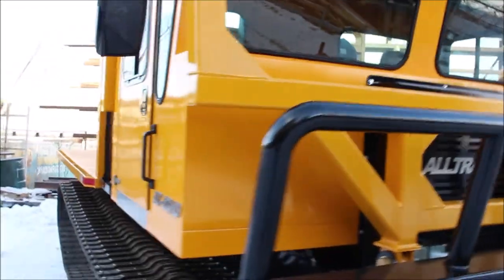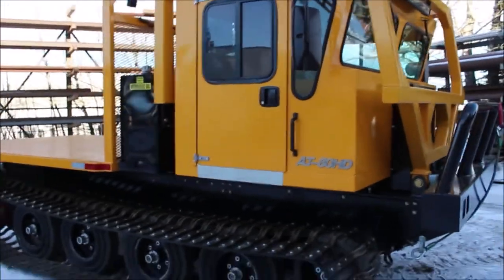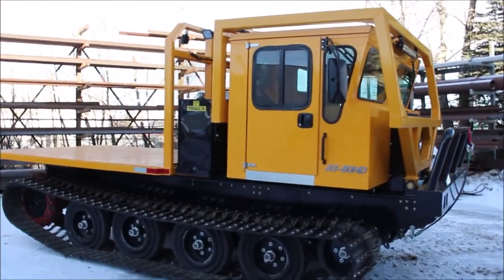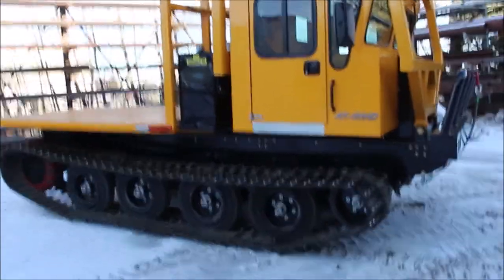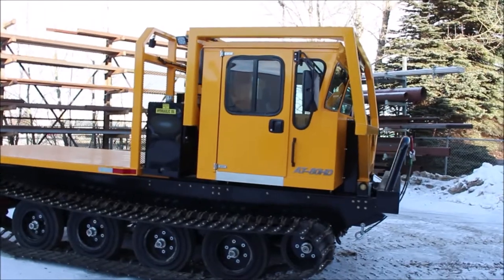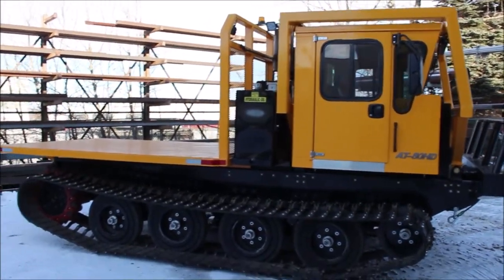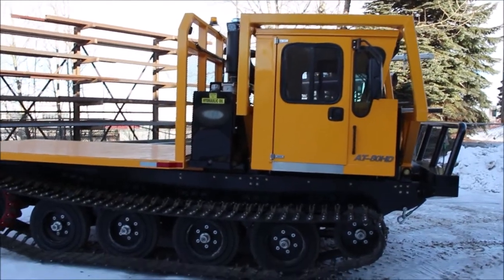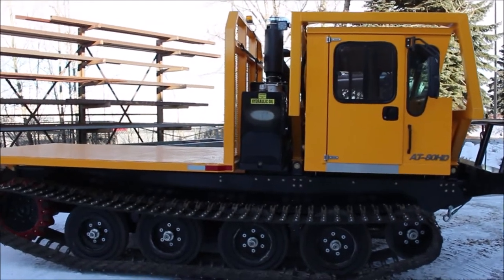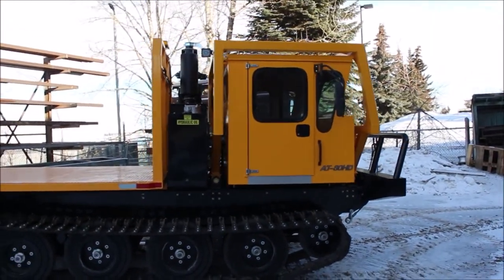The AT80 HD is probably our most popular unit throughout our company history. This unit has seen applications from the Arctic Circle all the way down to the rainforests of South America. It has been utilized in oil and gas, mining, farming, and basically any application where you need a rugged all-terrain tracked vehicle.